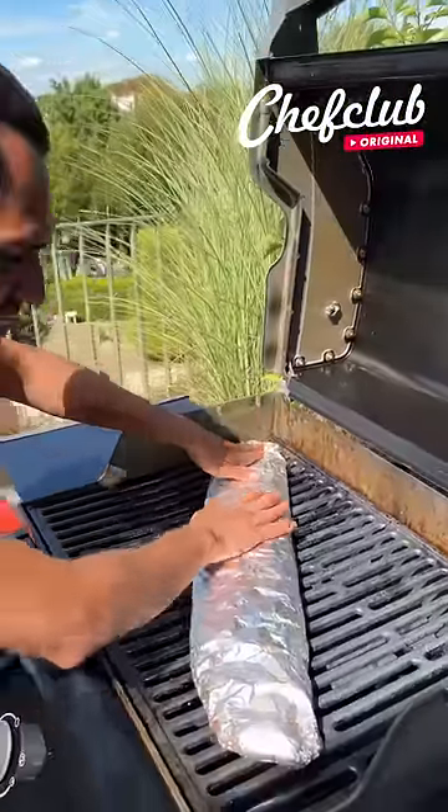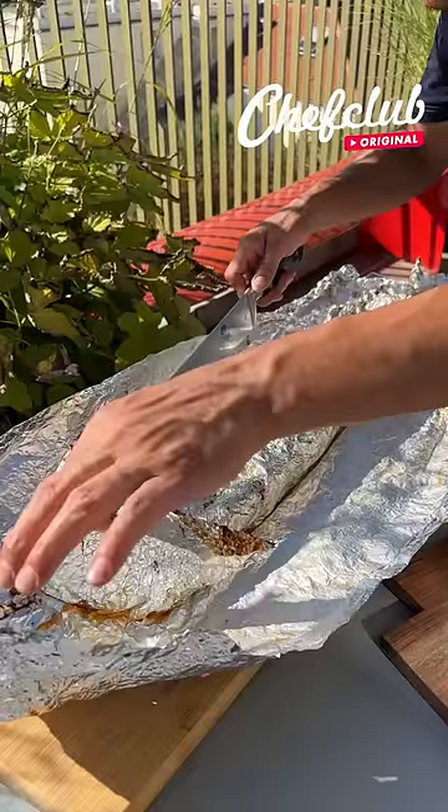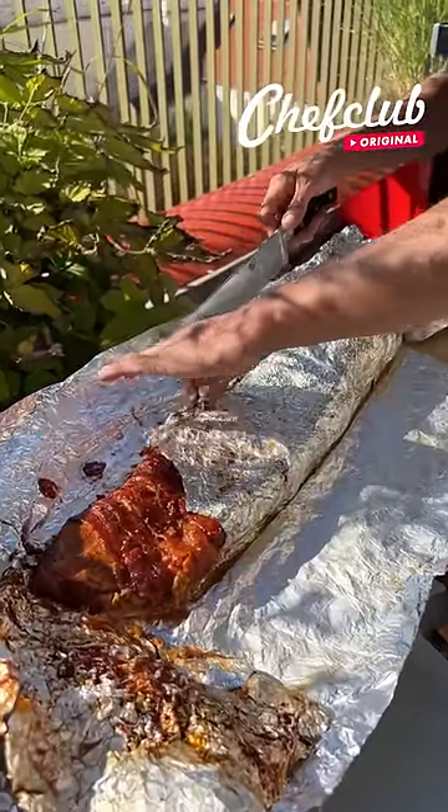On this grill at 275 degrees, nice and slow. Check out the recipe at chefclub.tv. Wow, oh baby — bacon!